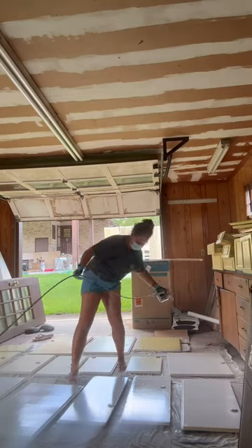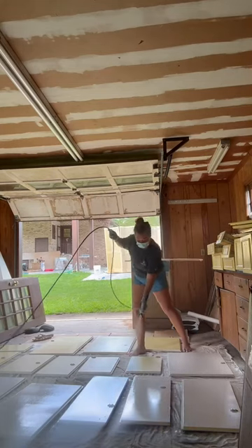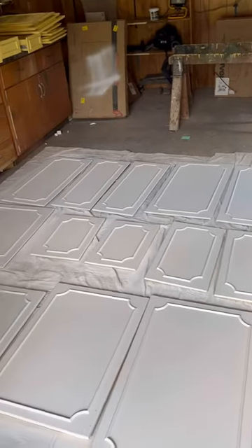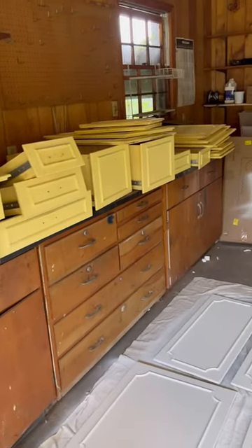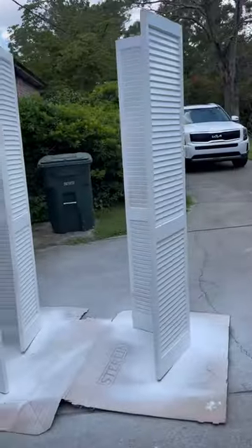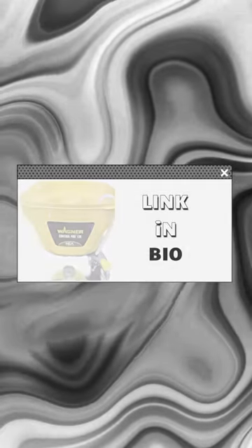One tip: when you start to paint, make sure you use the sprayer off the surface for starting and ending — this will prevent paint drips and streaks. Also make sure to properly clean your cabinet doors with a degreaser first. I probably could have used a sawhorse to lay these on or nailed them together with a 2x4 — mine blew over like three times in the wind.